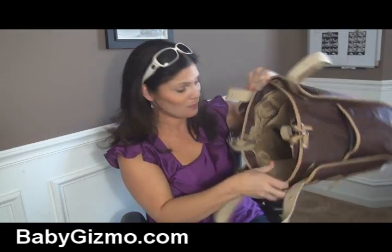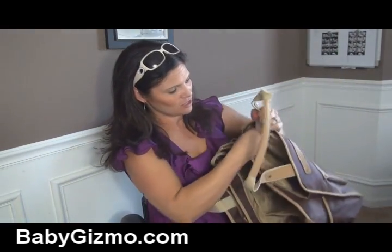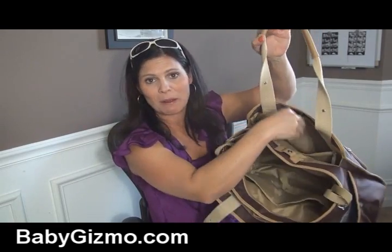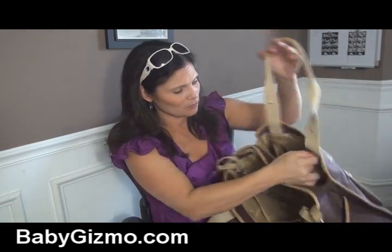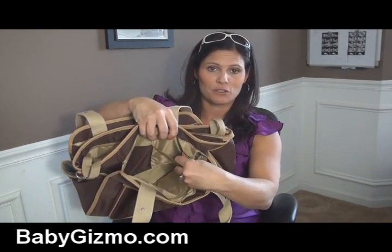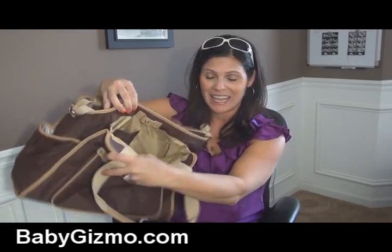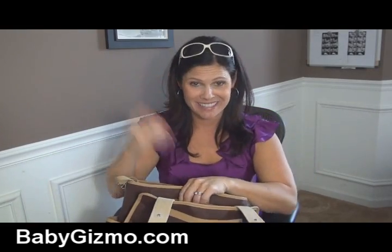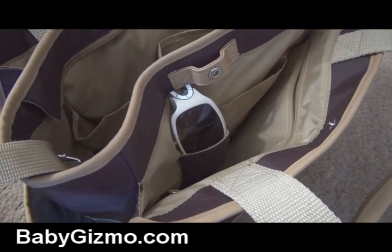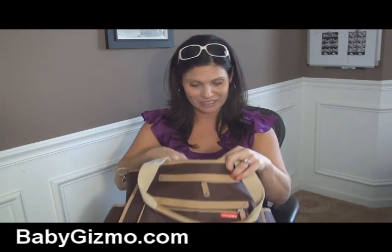I think you could even work with twins with this one because there's so much room. Now there's another compartment right here. This one has a big zipper pocket — I use that for mom essentials, whether I want to put my wallet in there, maybe my cell phone or keys. There are also two more pockets here. The first one would be for your cell phone. The second one is kind of unique — it's a fleece-lined sunglass pocket. I love the fact that they put that in there, but it's just a little tight. My sunglasses barely fit; I'd like them to make that just a little bigger next time.